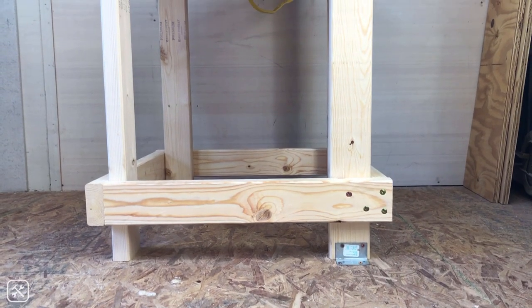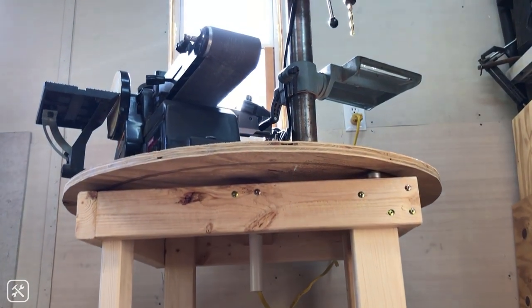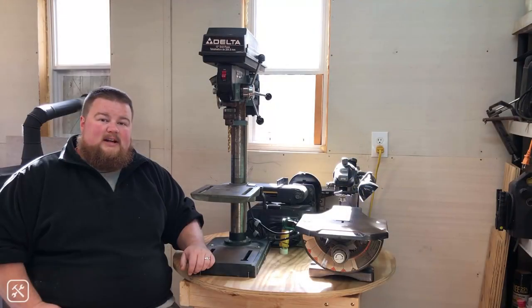I also have the option of placing a shelf on the bottom and I probably will do that in the near future as well — perhaps I'll add a shop vac down there for a little bit of on-site dust collection, or I'll just use it for general tool storage. Hey guys, that's how to build this bench top tool carousel.